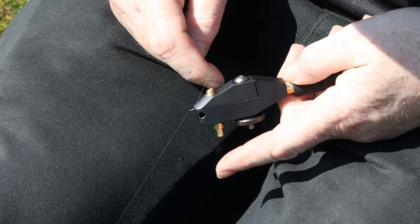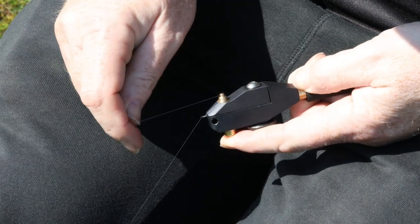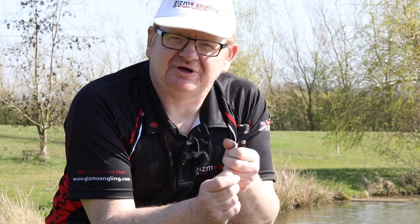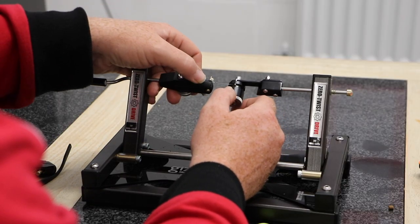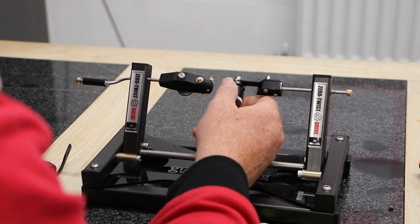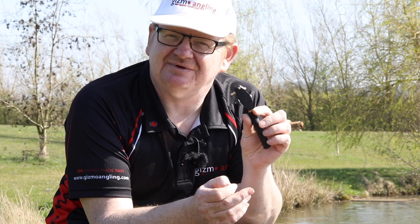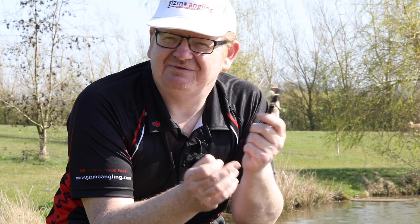One of the advantages of having the handheld ZT multi-tool is that it does everything. We all do our preparation at home — some people will have the ZT Pro and will have loads of hook lengths already done. When you're going away on a festival, you just don't know what's going to happen and you might not necessarily want to take your whole hook tying station with you. You can take this with you, just in case.